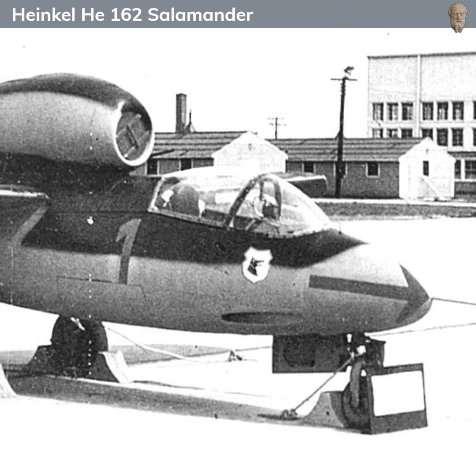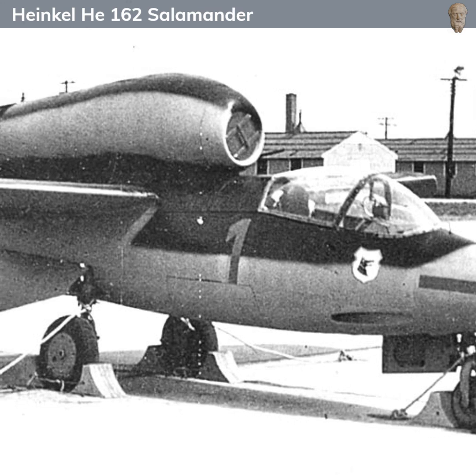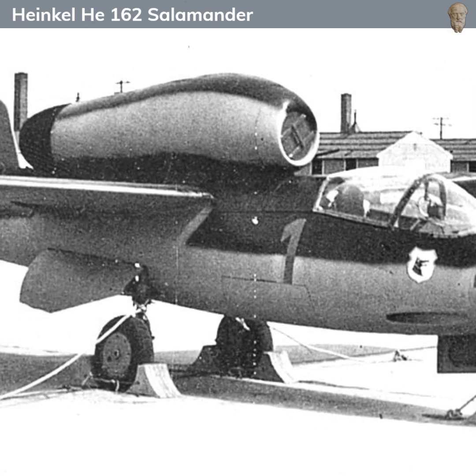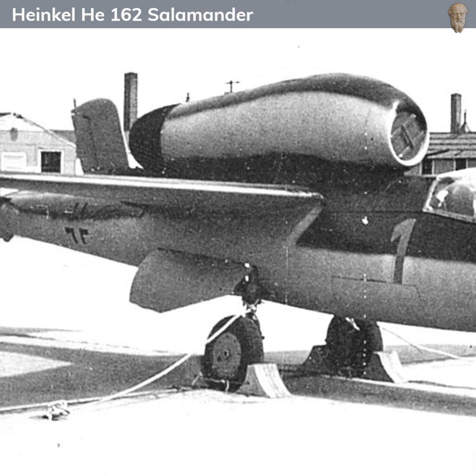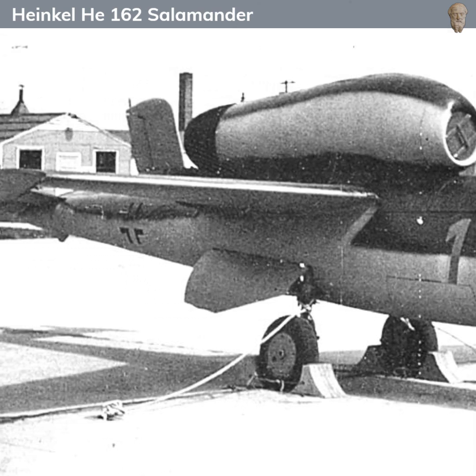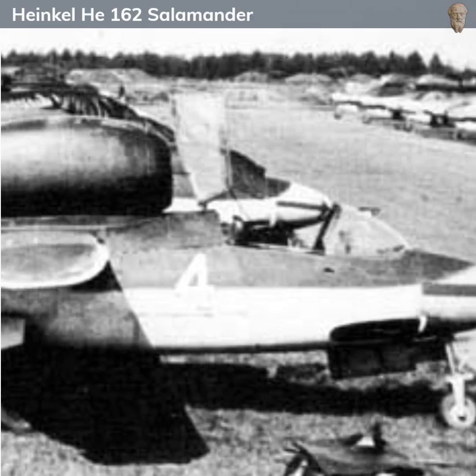The Heinkel He 162 Salamander was a German single-engine jet-powered fighter aircraft developed during World War II. The aircraft, also known as Volksjäger or People's Fighter, emerged out of a desperate attempt by Nazi Germany to defend its skies against Allied air superiority in the latter stages of the war.